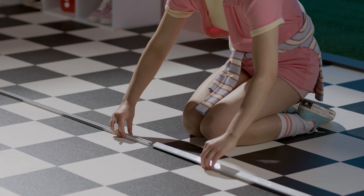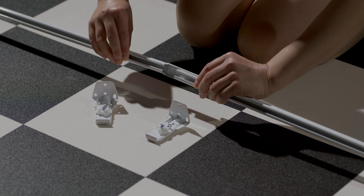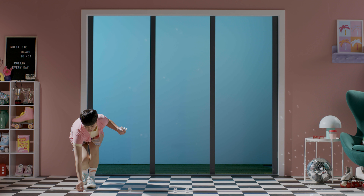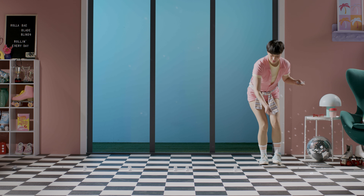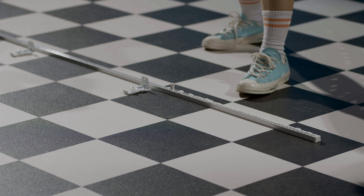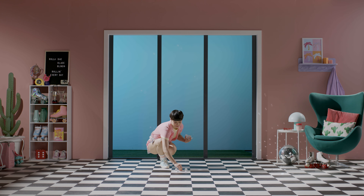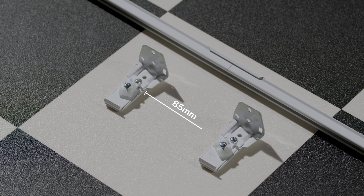For two or more pieces of track, lay your joiners on the floor and click them together so the ends meet in the middle of the track joiner. Now, lay the brackets next to your track and space them about 600mm apart to work out how many you'll need. For two or more pieces of track, you'll need two brackets on either side of the joiners. Lay these ones 85mm apart like this.